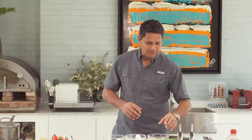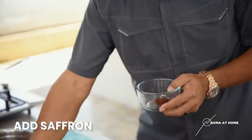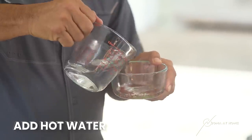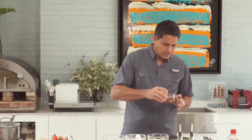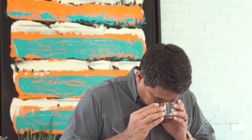So first, we'll begin with our saffron. Saffron is a very expensive spice. What we'll do is put it here in a small bowl, and then let's add hot water. Just leave it there until it's got the color. Wow, you can smell the scent of saffron. It's really good.